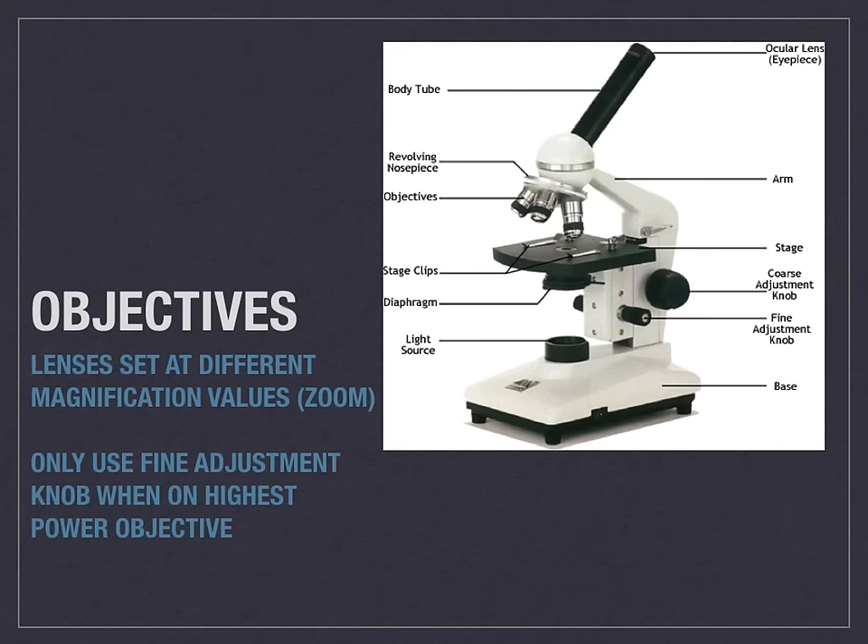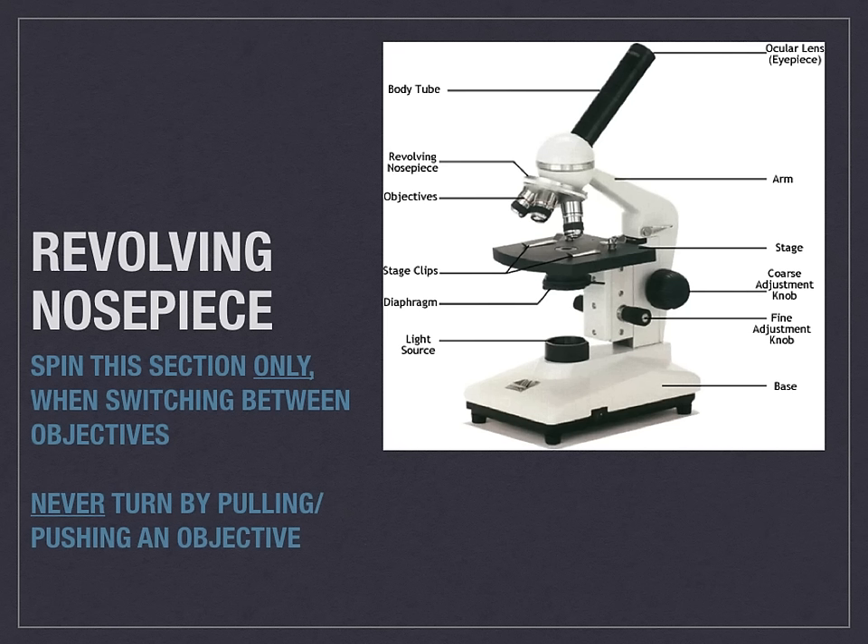Again, when you are using the highest power objective, you are to only use the fine adjustment knob. The revolving nose piece is the section that you spin or rotate to adjust the different objectives. When you want to switch between a different objective, you twist the nose piece. You do not ever push or pull the actual objectives themselves, as that can cause damage to the objective.